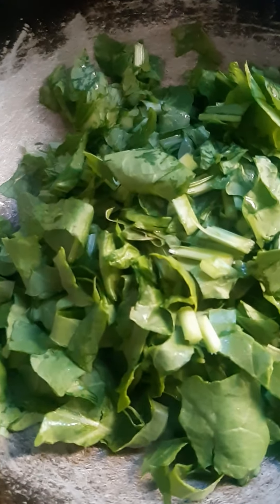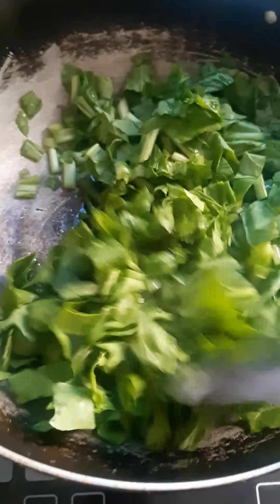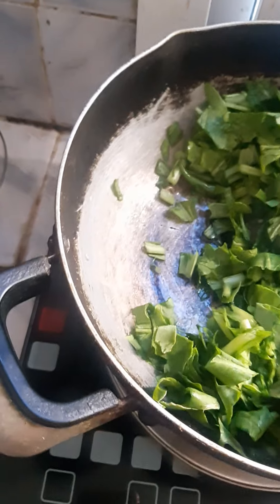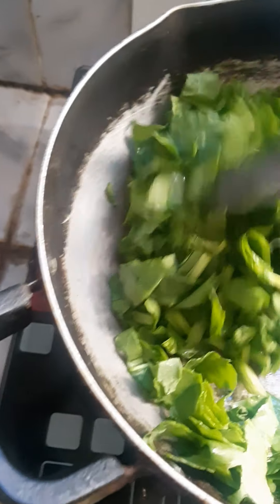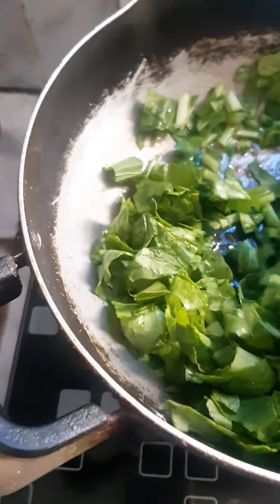Then let's mix this palak and let it cook for some time.